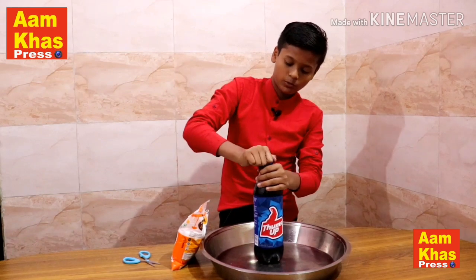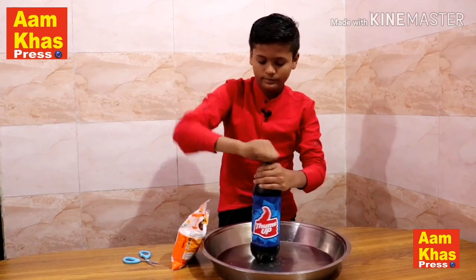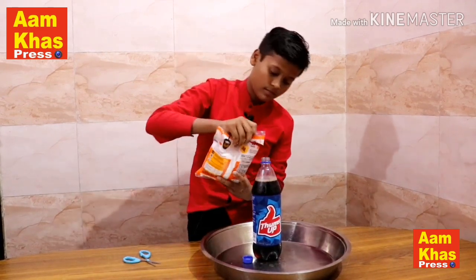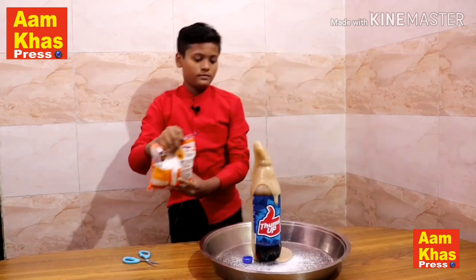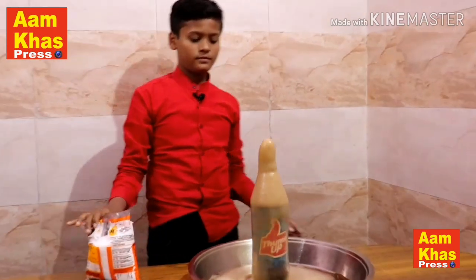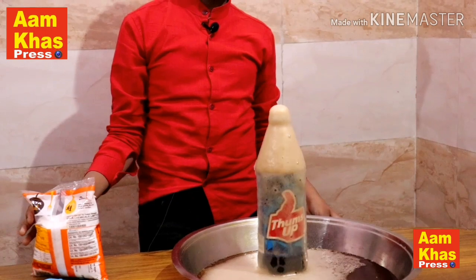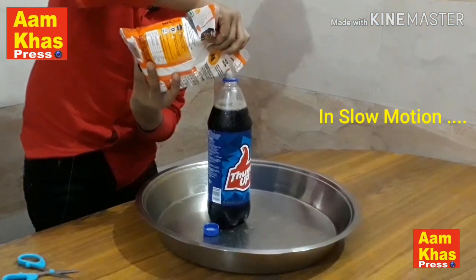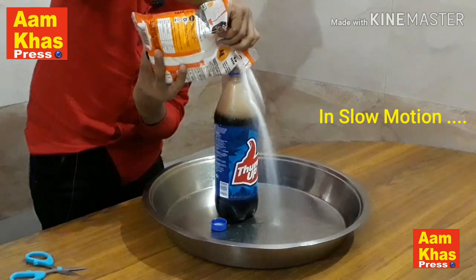Now we are opening the Thumbs Up in the bottle. Let's launch the Thumbs Up into the bottle. We need to pull the Thumbs Up into the bottle — let's try it out. With the Thumbs Up, we have to take the bundle off.